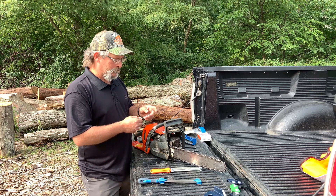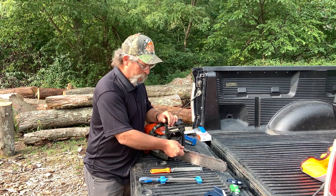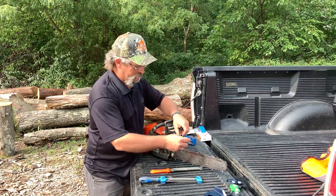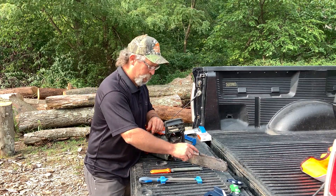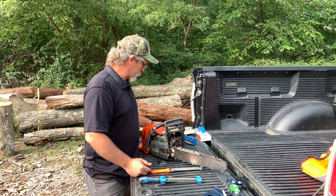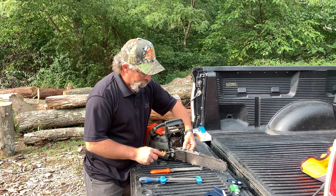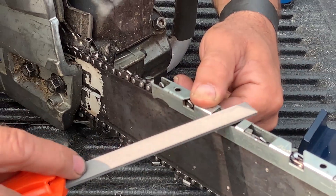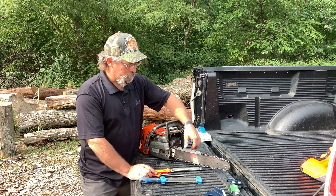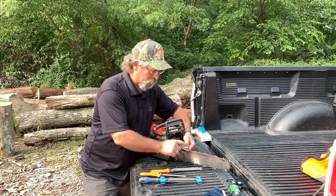If you're using a depth gauge tool that works independently of each cutter or does it in one motion, it's not so important. But if you're using a depth gauge tool that takes an average of the cutter you are working with and the cutters in front and behind it, then it's much more important to sharpen the chain evenly on both sides. This depth gauge tool, if you look closely, is sitting on the cutter you want to work on plus two or three cutters in front and one behind — taking the average of five cutters to do the depth gauge of one. Whereas this other tool allows you to work independently with a single cutter all the way around the chain.